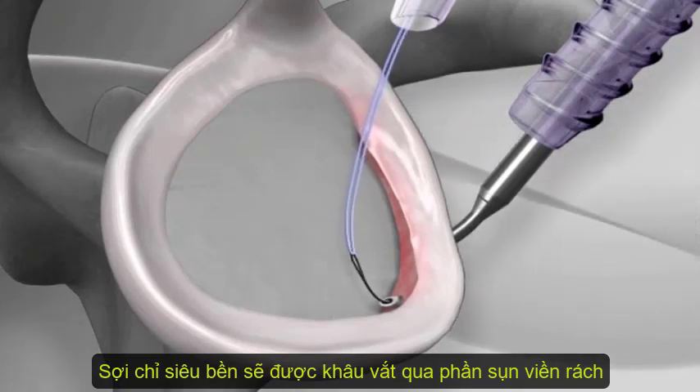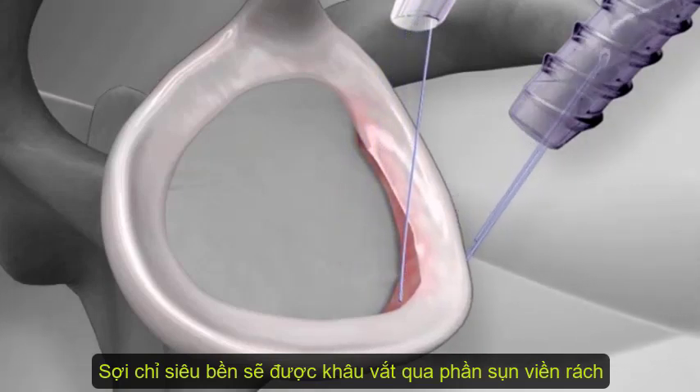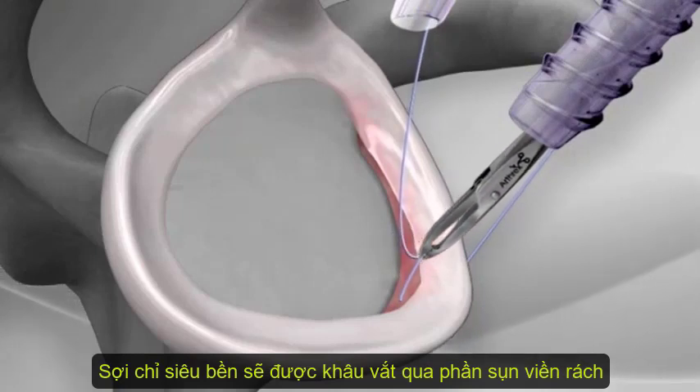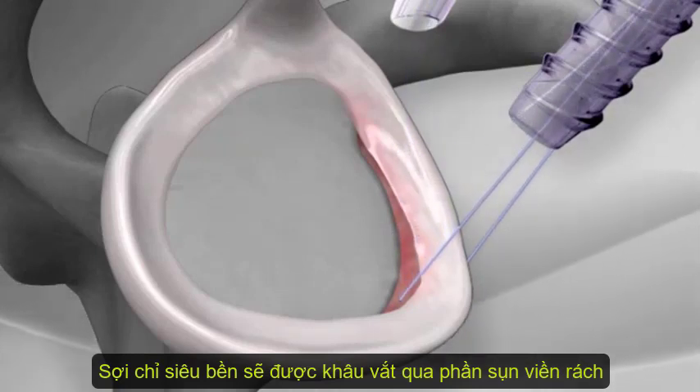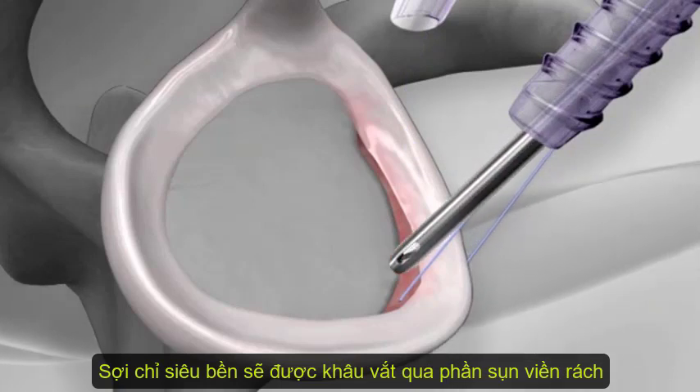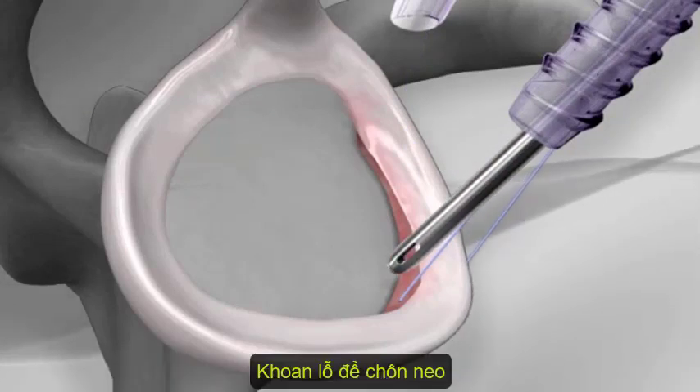A suture is shuttled around the labrum using the wire. The suture is then retrieved and a drill is inserted into the joint. The drill is used to create a bone socket on the glenoid.